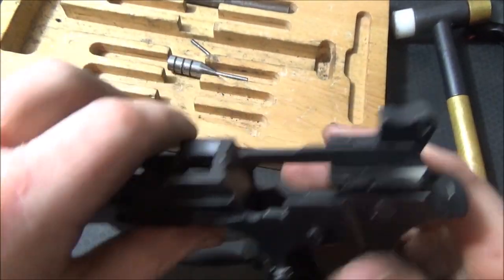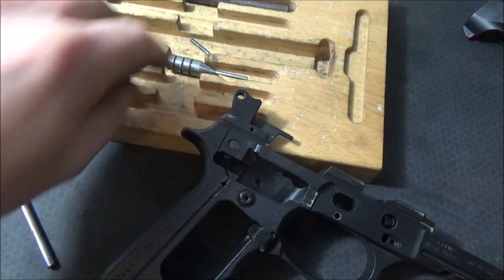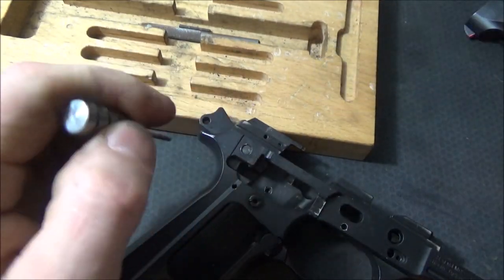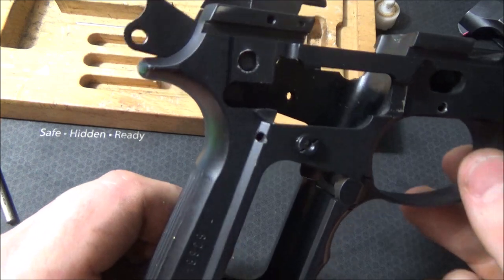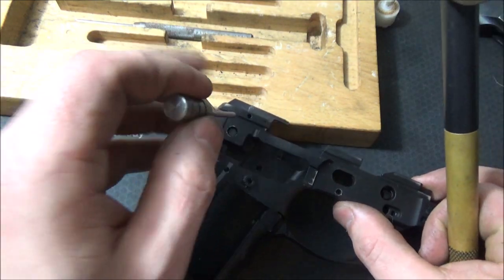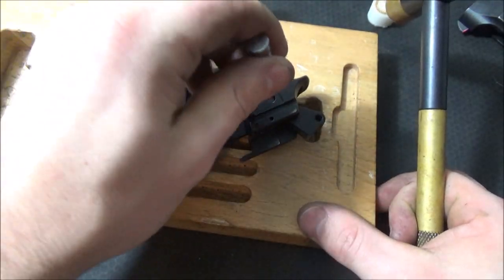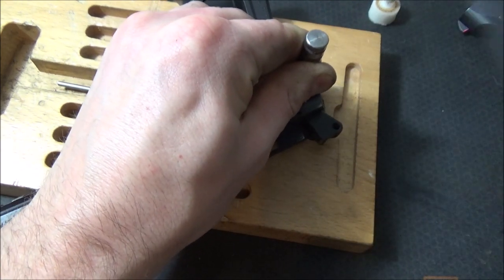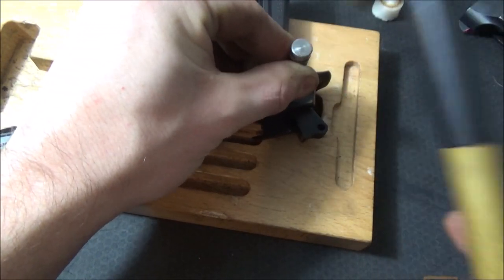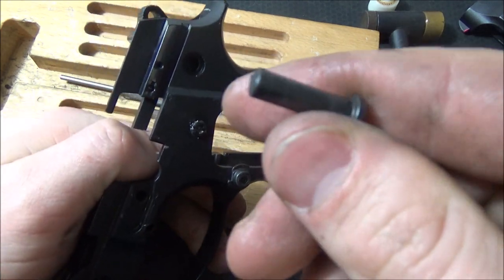The magazine release has one strong spring and two little pieces that hook in here. You push in these pieces and pull it out and it separates. I'm not really going to need to do that for myself because I'm pretty happy with the way it's assembled. The pistol is now pretty much completely disassembled except for the ejector. Let's go ahead and move on to the slide.